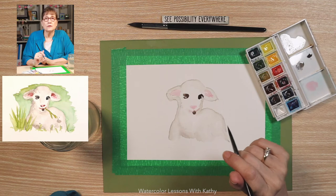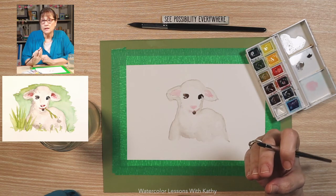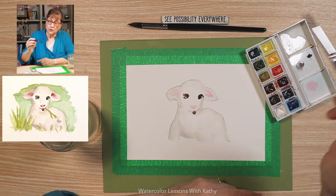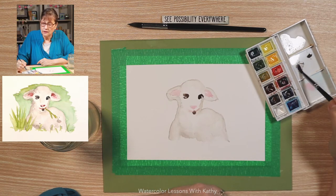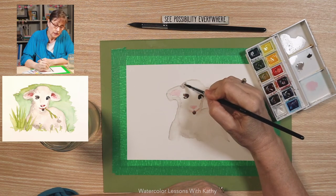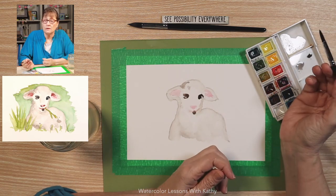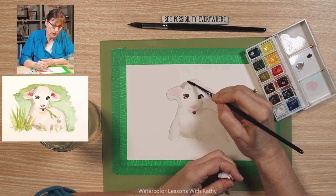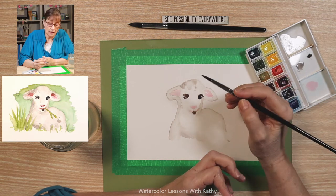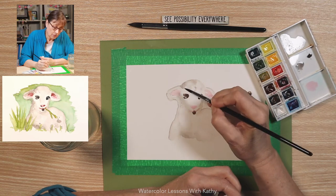Now let's build some of those shadows. Even though the lamb is white, there's still slight different coloration. I have some of the lighter gray and I'm going to use that and put some up here by the head so the ears stand out. Now if it's too strong — easy solution two ways: you can dab it, or just add some water and spread it. I like to use water first and spread it, then if I'm not satisfied, dab it.